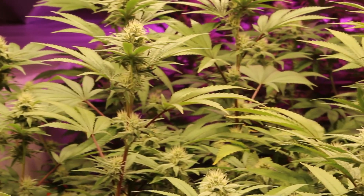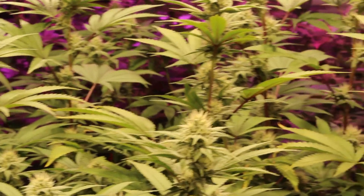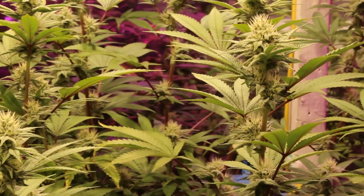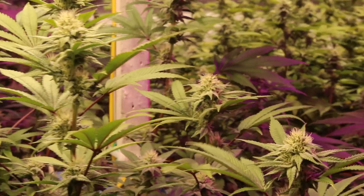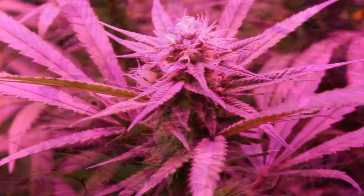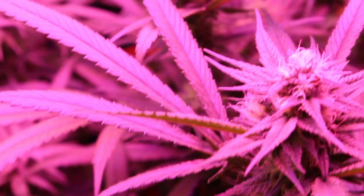Welcome back tubers, growers, smokers. Check out the garden. We're on day 26 of bloom. Everything's going pretty smoothly. I do have a few issues though — we'll get to those here in a few minutes. Get a load of these buds. There's the blue dream cross, looking as pretty as ever.